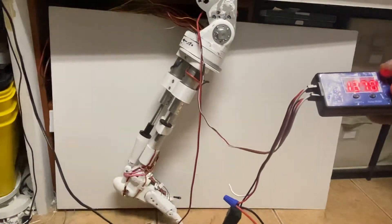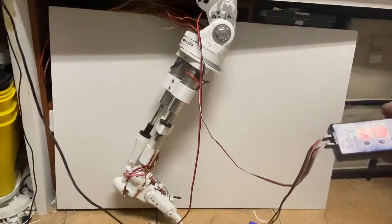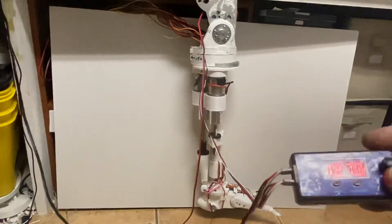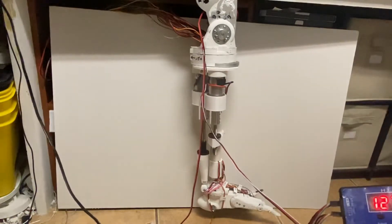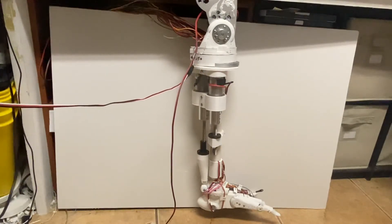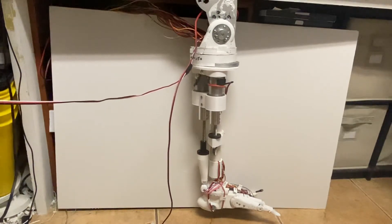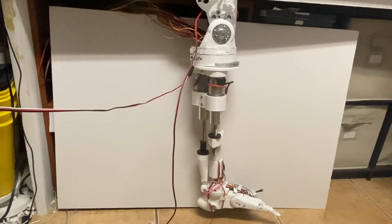I think it's working. My setup has to be a little better, but just with one motor it's able to lift, and it was fast enough for walking — probably even for running. Once I put the other three motors in, it should be more than enough.